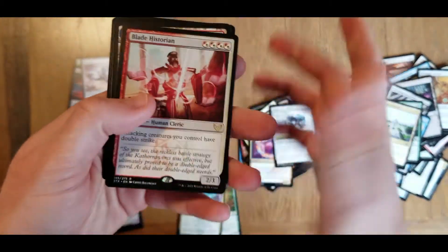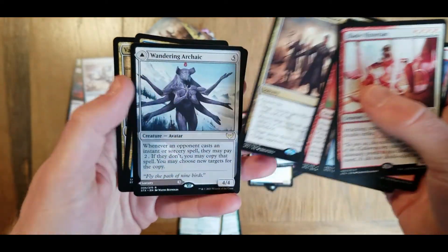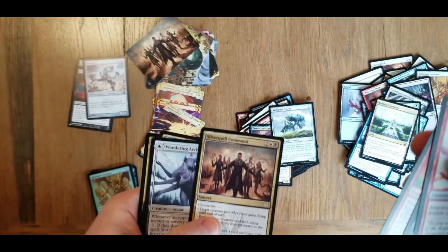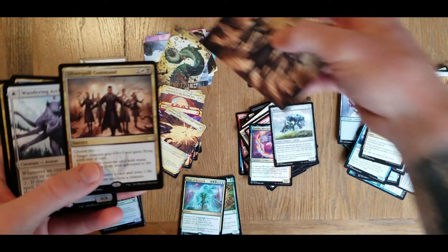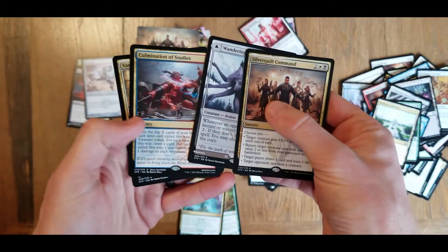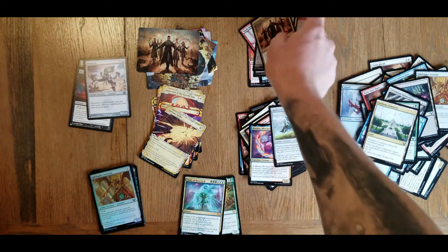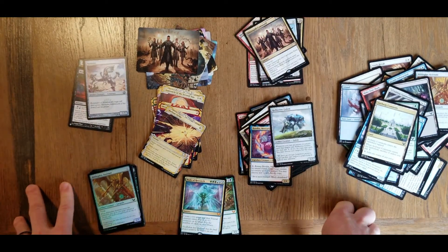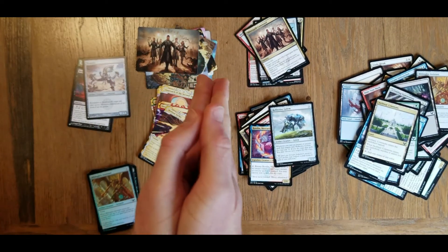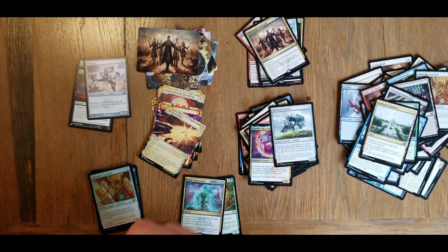Quick review of our rares: Retriever Phoenix, Silver Quill Command. I've really enjoyed opening up this box, everybody. Thanks for watching. Next video - I don't know if I'll put this one before it or not - but McDonald's Pokemon cards finally came to Canada, I got some of those, so I'll be opening those up. Thanks for watching everybody, I'm Evergreen, have a good day.